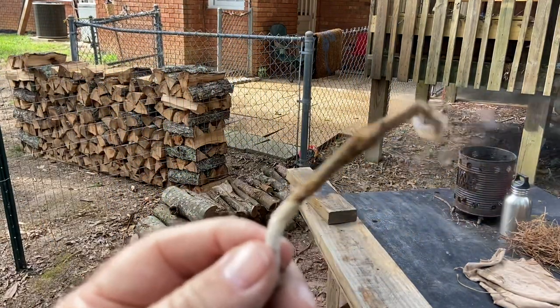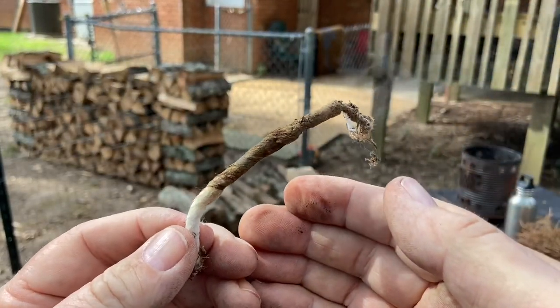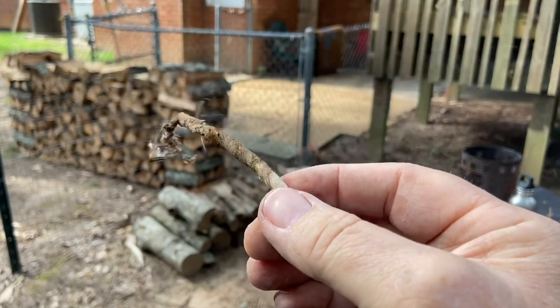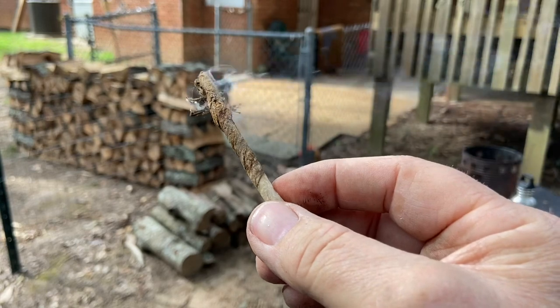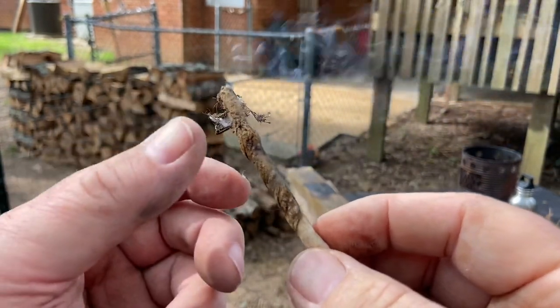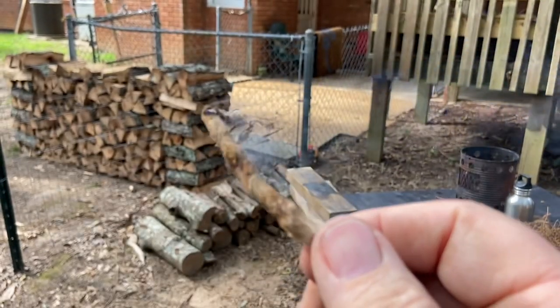Is it going to stay ignited? Fire rolling kudzu is a filler. Yep, it's going to stay ignited. Good. How about that?